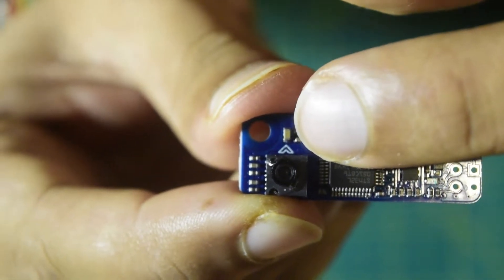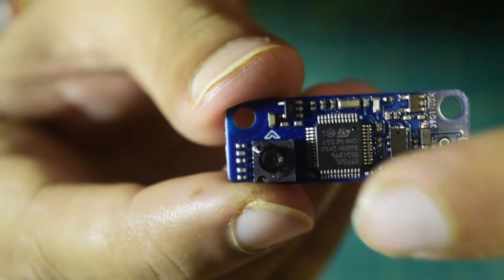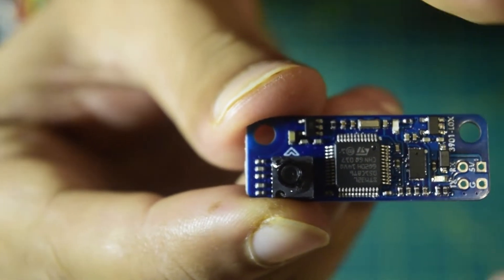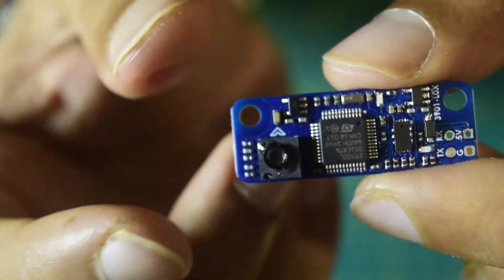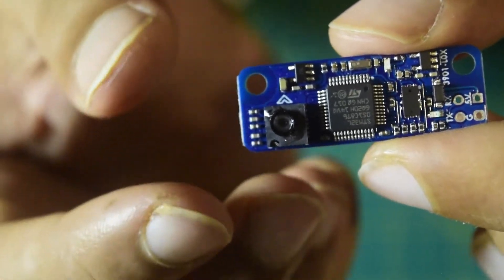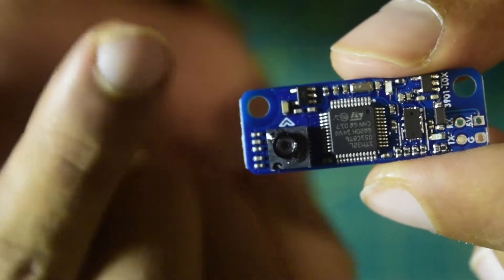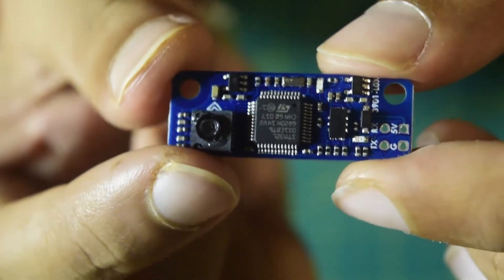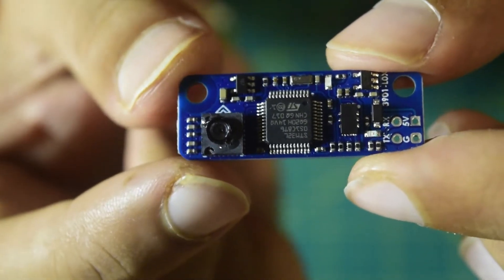There is an arrow on the top of the sensor — whenever you install this onto your drone, ensure that this arrow is facing the front side of your drone. Unlike other sensors, you cannot install this on the top of your drone or inside the drone; it has to be installed on the bottom side of the drone with this arrow facing towards the front. In my future videos I will be telling you how to install this LiDAR sensor onto your drone frame.